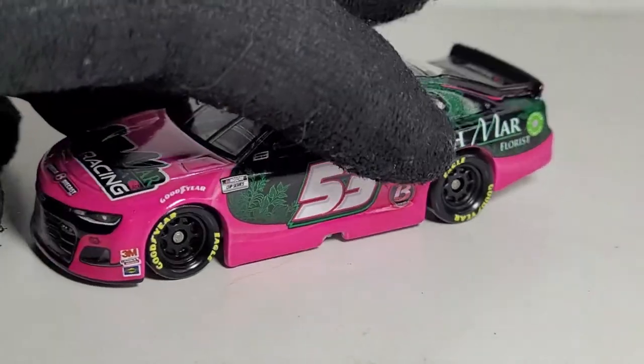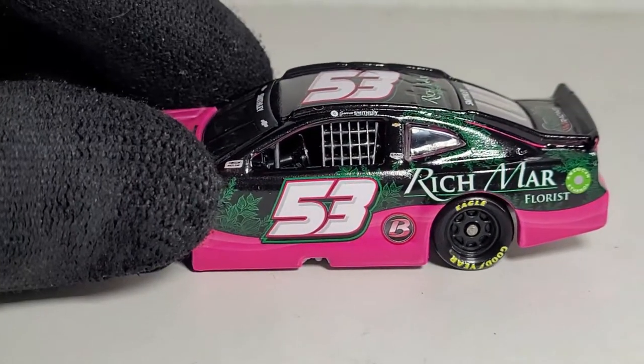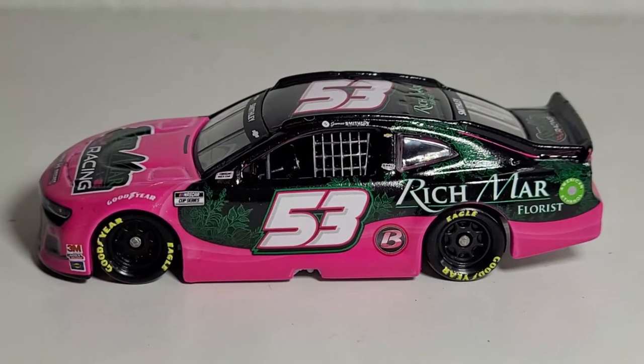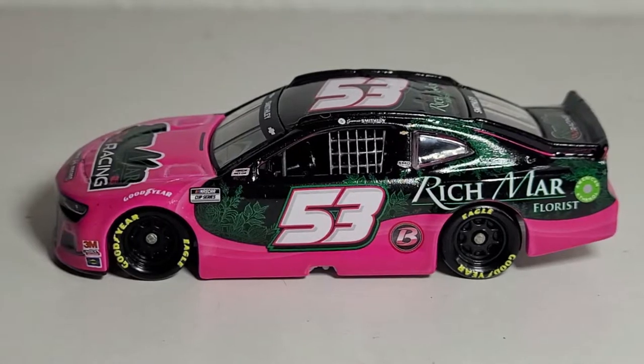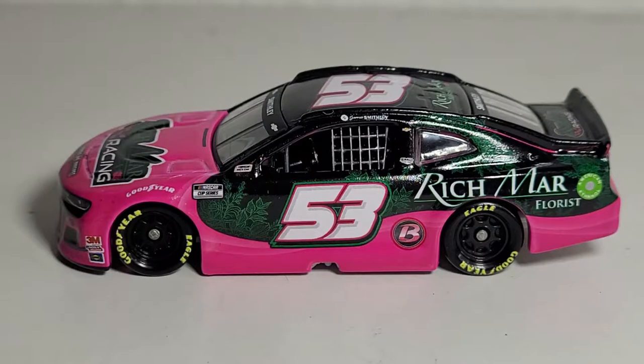I apologize that this review is going to be a bit shorter than usual, but I don't want to keep rambling. I hope you guys enjoyed this diecast review — post your comments down below with what else you want to say about this car. This has been the diecast review of Garrett Smithley's 2021 Rich Mar Florist Chevrolet Camaro ZL1 1:64, Rick Ware Racing. Subscribe and shout out to Circle B Diecast — use the promo code OBBYT to get free shipping. This has been OBB, see you guys next time.